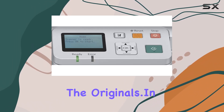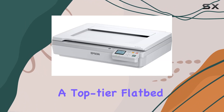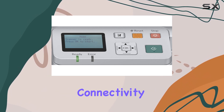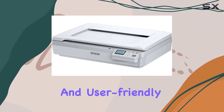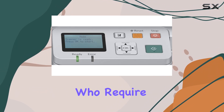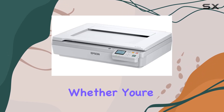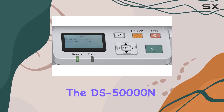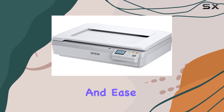In summary, the Epson Workforce DS5000N is a top-tier flatbed scanner that combines high-resolution scanning, versatile connectivity, and energy efficiency. Its robust build and user-friendly features make it an excellent investment for businesses and professionals who require reliable and high-quality document scanning capabilities. Whether you're digitizing large volumes of documents or preserving delicate originals, the DS5000N is equipped to handle the task with precision and ease.